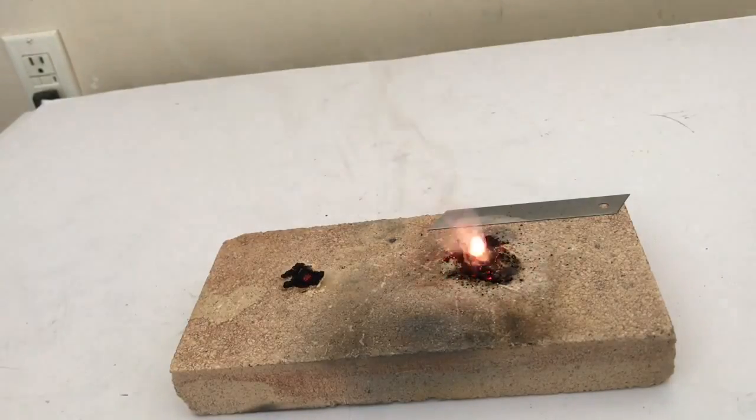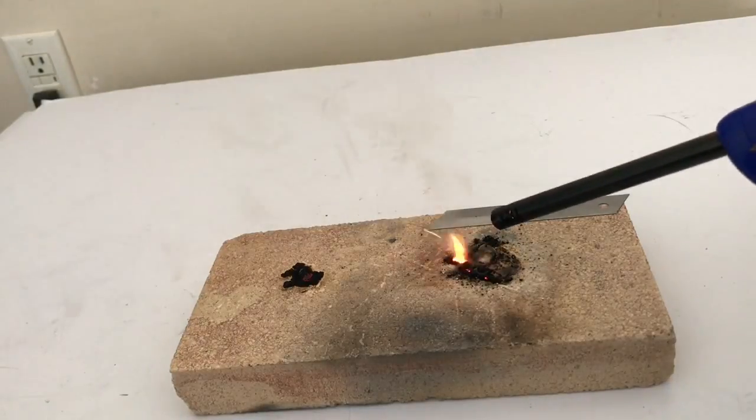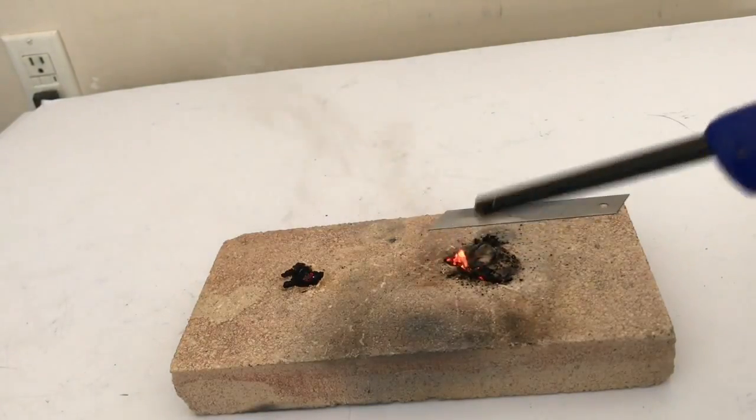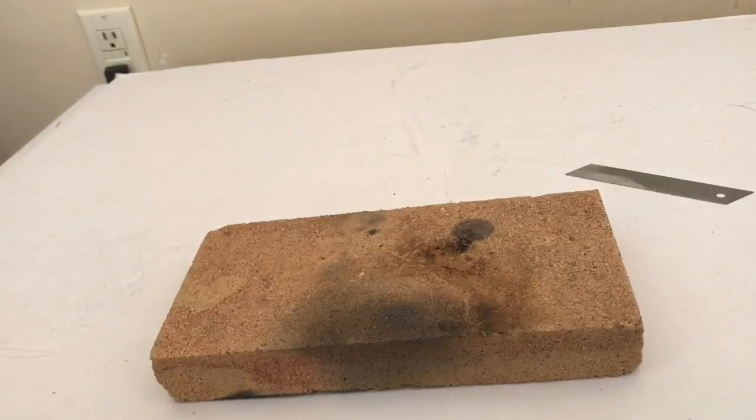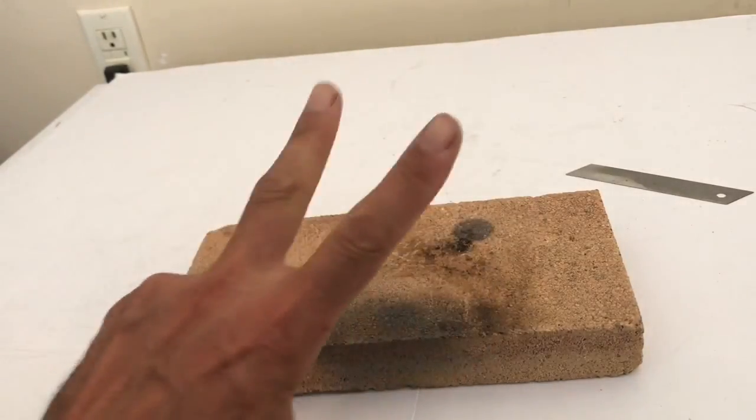Well there you go, if you ever wanted to know what those two do when mixed. You can see there's like a little molten bead of excess potassium nitrate that didn't get used up - there's probably way too much of it anyway. Hope you liked this video, thanks for watching, all cleaned up. Please check back and peace out.